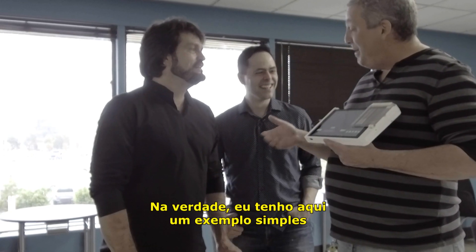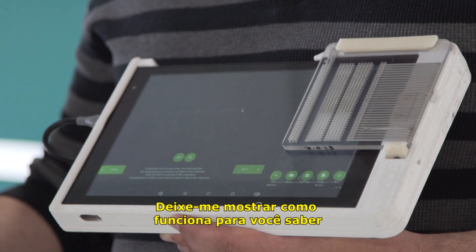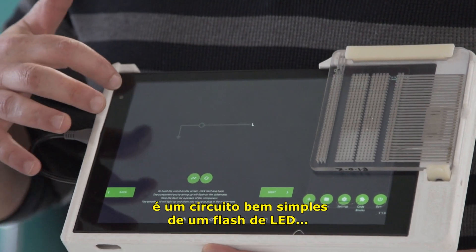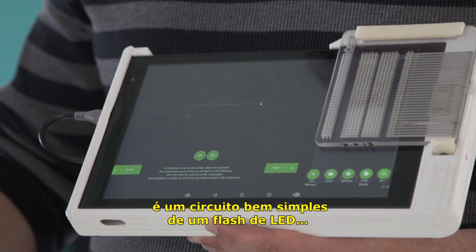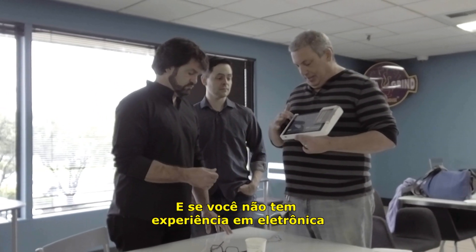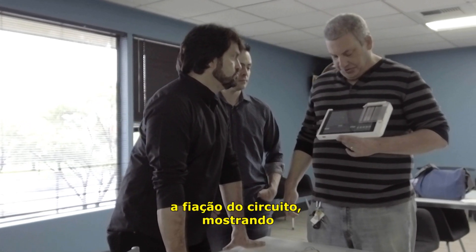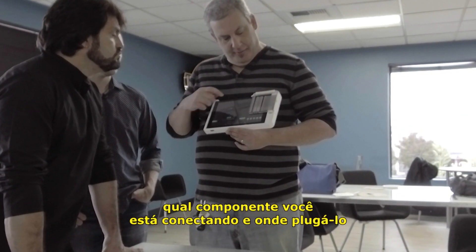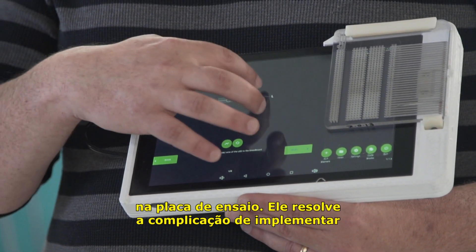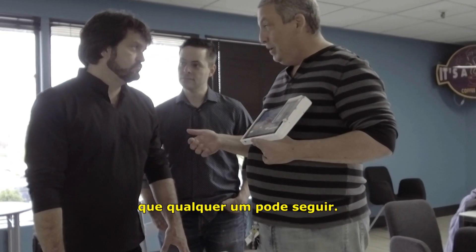In fact, as it so happens, I have a very simple example here that you're welcome to try. So let me show you how it works. We have a circuit diagram here — it's a very simple circuit, it's just going to make an LED flash. If you have no experience with electronics, the software will walk you through the process of wiring up the circuit by showing you which component you're wiring up and where to plug it in on the breadboard. It takes the complex task of implementing a circuit on a breadboard and breaks it down into a series of steps that anyone can follow.